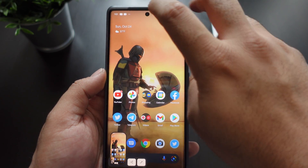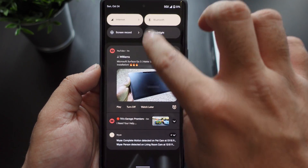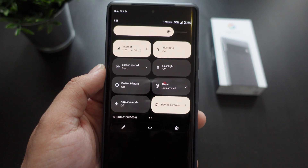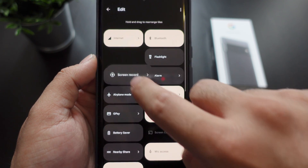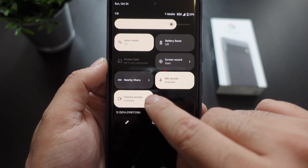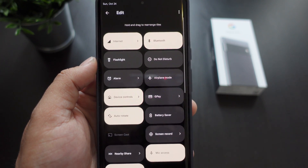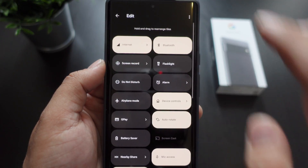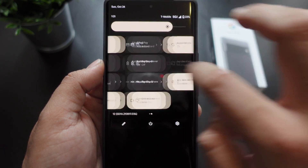Now, how do you screen record with the Google Pixel 6 Pro? You just have to go down into the quick settings and go to the screen record option. I did move this already — right out of the box it is on the second screen. You grab that little pencil and move it up to the first toggle, and that's pretty much it. Then you go to screen record.